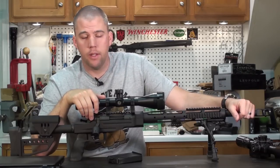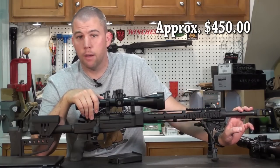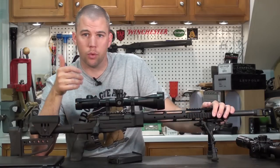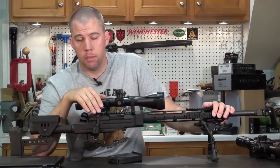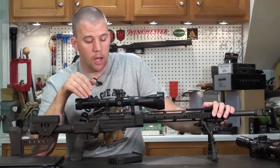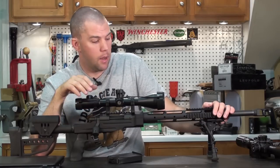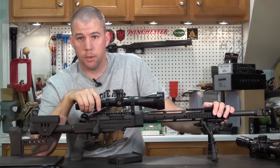The Remington 700 ADL Varmint is one of their cheapest heavy barrel rifles you can find on the shelf. It comes with a plastic stock, no bottom metal — just a trigger guard. It's an ADL, which means it has no floor plate; when you need to unload it, you have to remove cartridges through the top. This is a horrible idea for a match rifle because at the end of a stage you almost always have to clear your rifle, remove all the ammunition from the magazine, and clear the chamber. You want to do this quickly so you can move on to the next stage. The ADL just does not allow you to do that quickly, and it has one of the cheapest plastic stocks Remington makes.